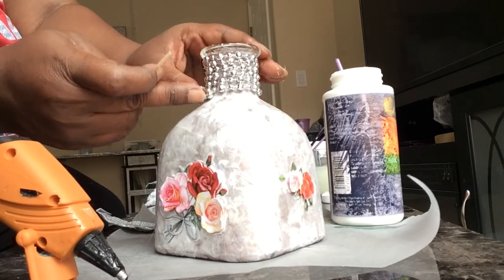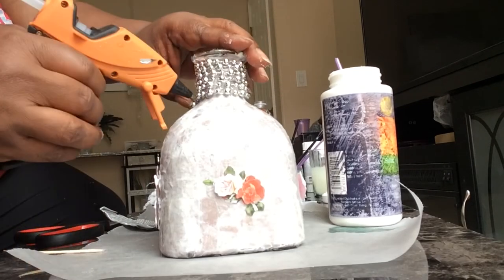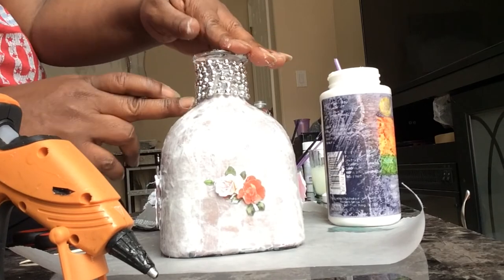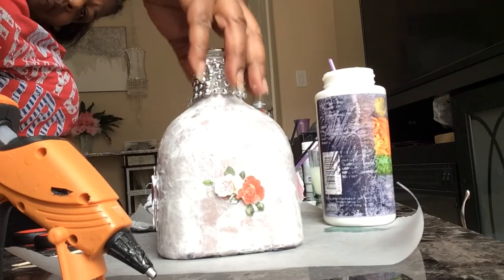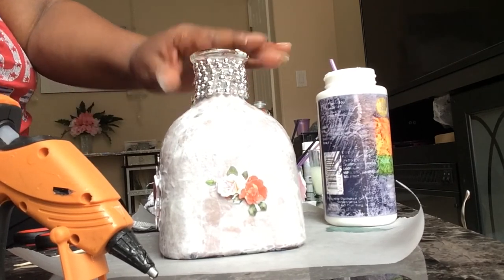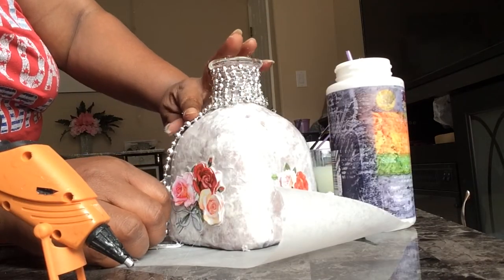Just go to Dollar Tree and get a dollar vase, bring it home, paint it, let it dry, get some wax paper and some Deco Podge. If you use Mod Podge, make sure you get the high gloss because that's going to give you the shiny effect — Deco Podge is always shiny anyway.